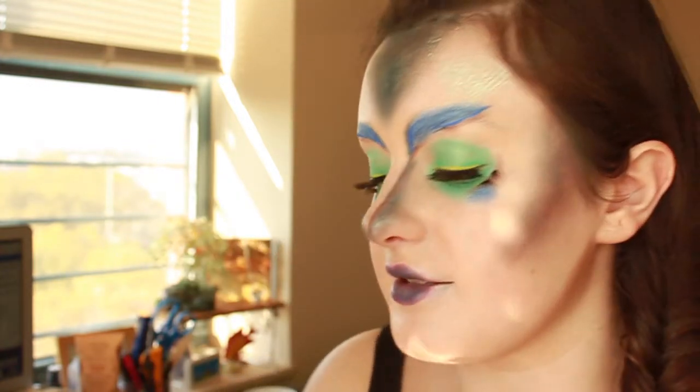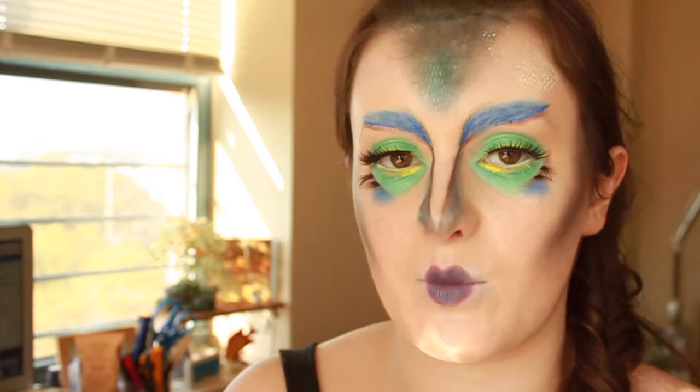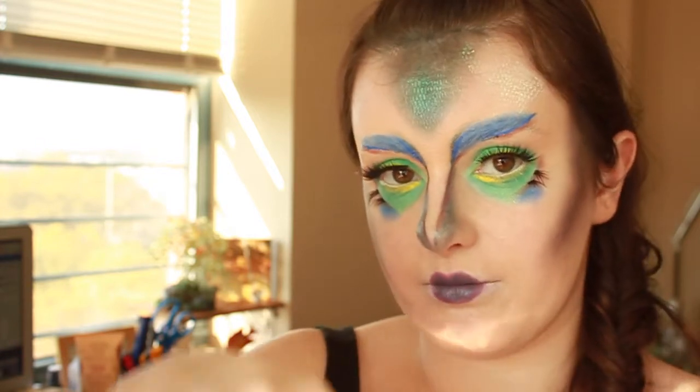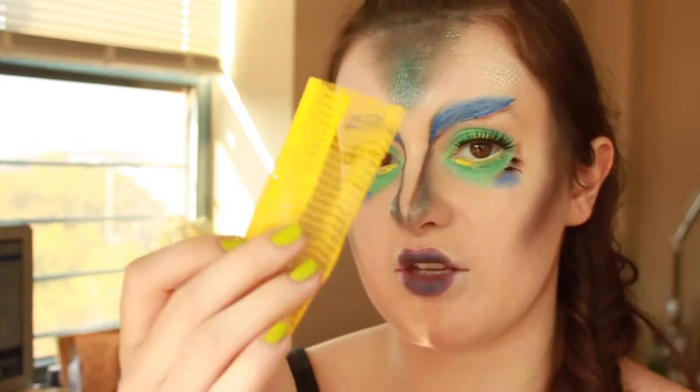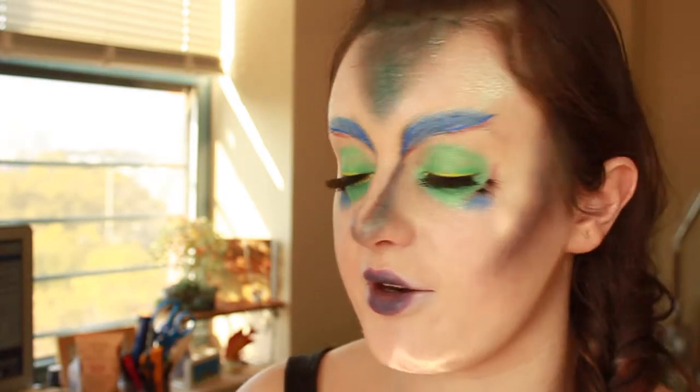And then for all the scales, I used Sugarpill's Lumi along with some mesh — you know those flowers that sometimes come with little sleeves to keep them in the right shape? I used those, pulled the mesh taut against my skin, and used a sponge to apply the powder.